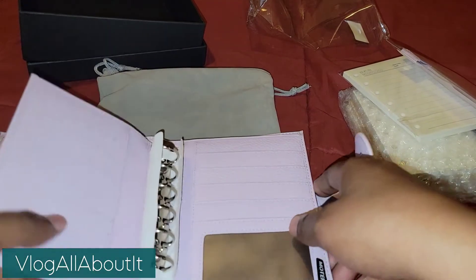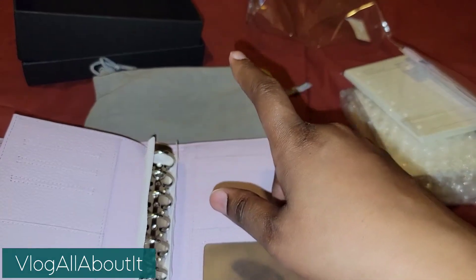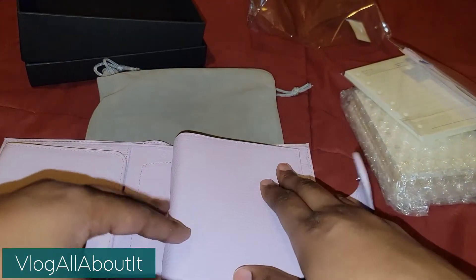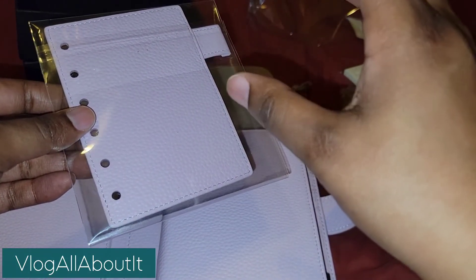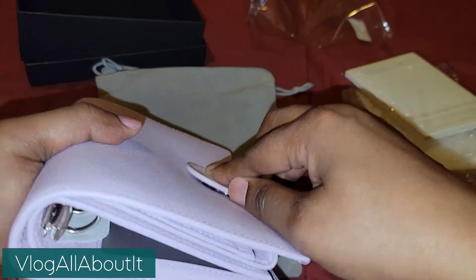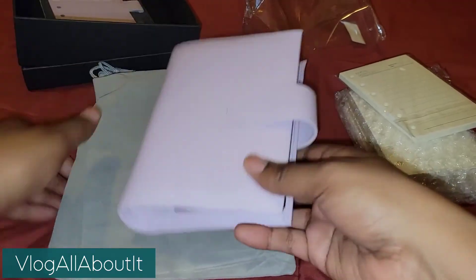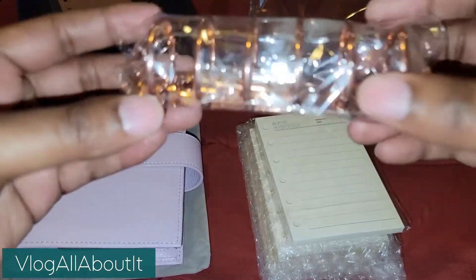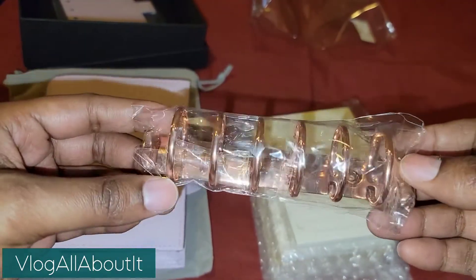I don't know yet. It seems that every one of these I always make washi tape cards. I do have some cards I'd like to use to make task cards, but they're super thick — they're actually place cards, so I didn't realize they were that thick. So I'm not going to put anything in this guy yet because I want to change out the rings. There's the hardware in there for you to change out the rings.